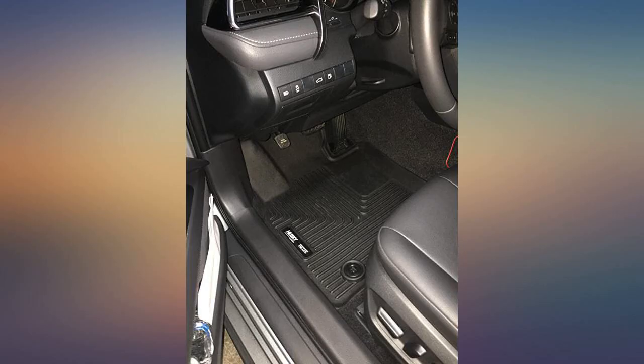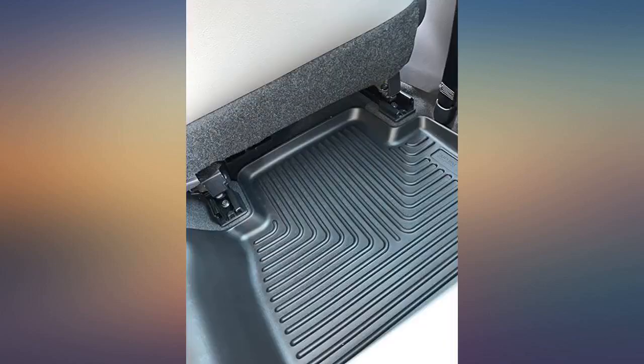I made a good purchase with these mats. They fit perfectly and they look super nice. Worth every cent in my opinion.